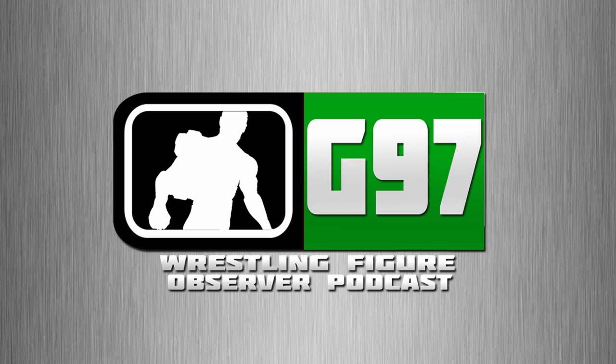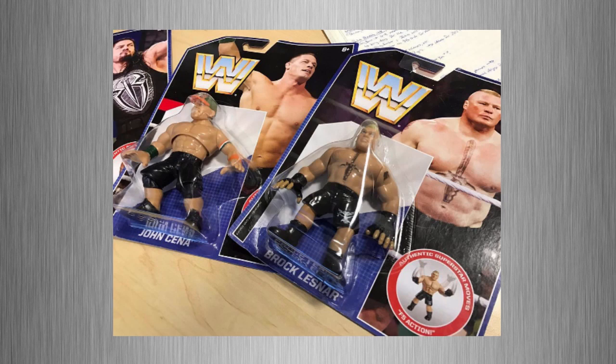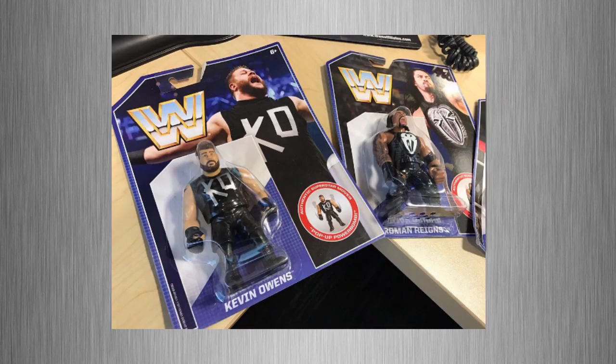There have been images of the new WWE Retro figure line that is coming out in spring of 2017. Basically what Mattel is doing is recreating the Hasbro line from the 80s, with current and flashback superstars. They are kind of copying the packaging — it's similar to how the Hasbro figures came — and it has the more classic WWE logo on there.